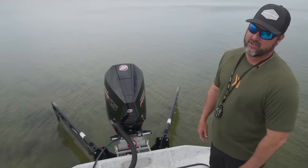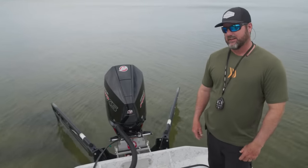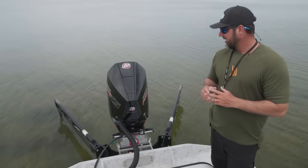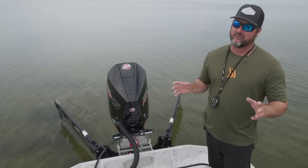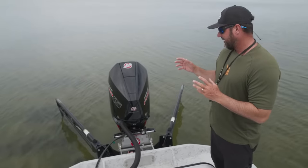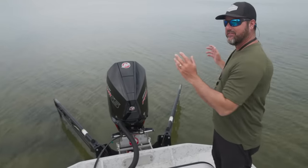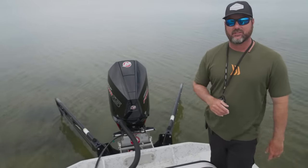Hey guys, it's Captain Danny Allen with Beyond the Surface TV. I know that the power pole is not a new item and I understand that it's been around a long time, but I want to go over a few little thoughts about why the dual power pole presentation is so important.